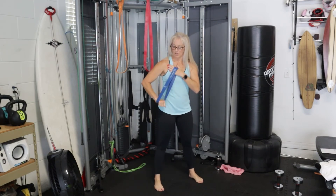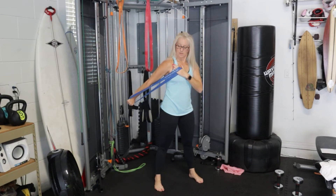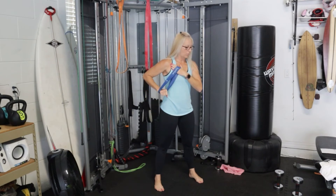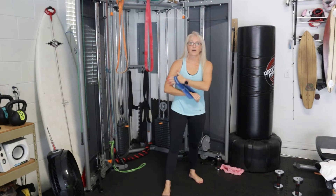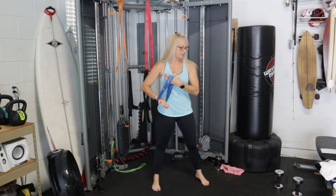Ready, set, go! One, two — release one, two, three. If you have weights, you can do the same movement. Good job — five more seconds. Last one. Hopefully you felt your triceps start to wake up there, especially when we release it slower, then blast into it.